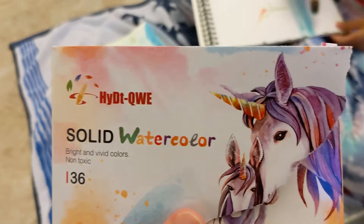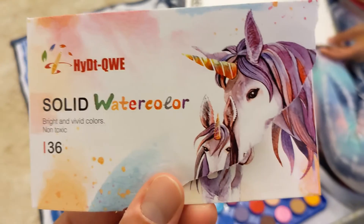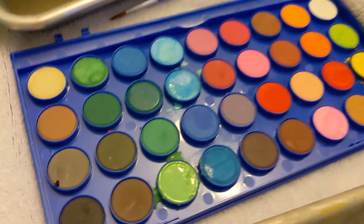We're going to do a review on the HYDTQUE — not sure if that's supposed to be pronounced a certain way. It's a solid watercolor with bright and vivid colors, non-toxic. Here are the 36 different colors.